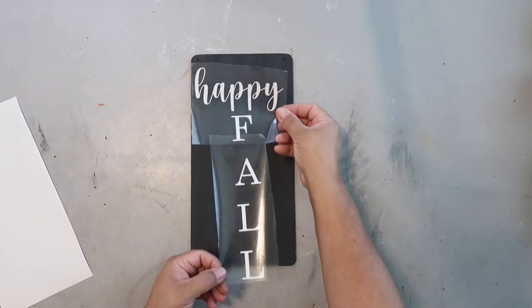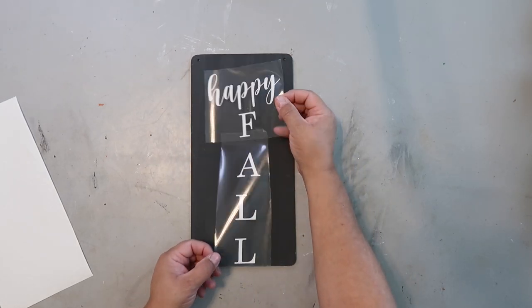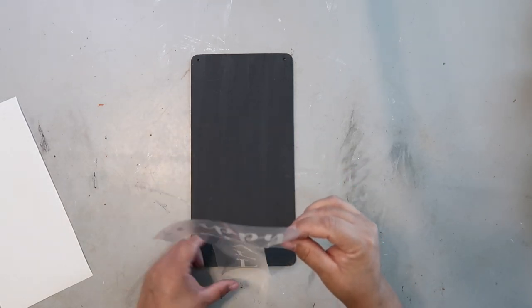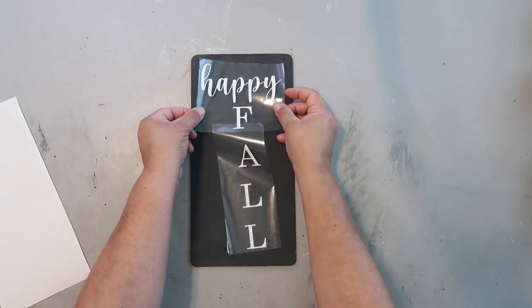I have a Cricut that I got for Mother's Day and I absolutely love it. I use it in almost every video, but I want to stress that if you don't have one and you want to recreate this project, you can do that with hand lettering, stickers, or tracing — it's always a good option.